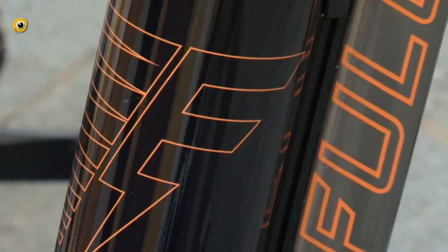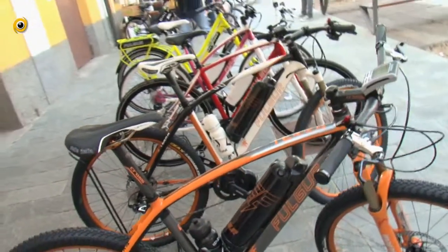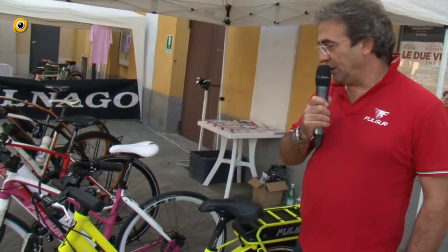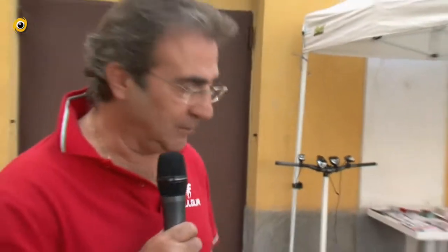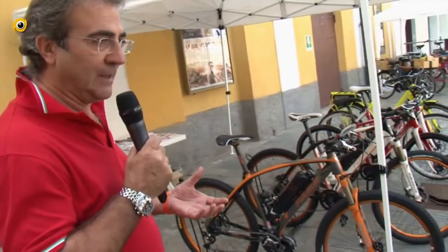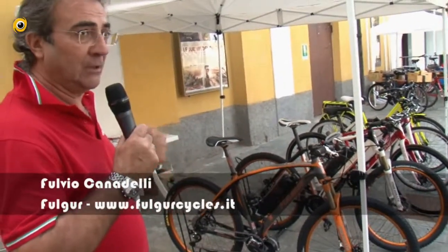Buongiorno a tutti. Sono Fulgur Canadelli, responsabile della Fulgur di Saronno. Presentiamo oggi qua con i nostri amici Mirko Villa di Gessate la nostra gamma di biciclette, tra cui la nuova serie trekking sia da uomo che da donna, tutte con telai in alluminio, 100% made in Italy. Tutte le nostre biciclette montano un motore Sunstar che ha integrato un sensore di coppia o di torsione: in base a quello che io spingo sui pedali, loro mi rendono. Spingo tanto mi danno tanto, spingo poco mi danno poco.